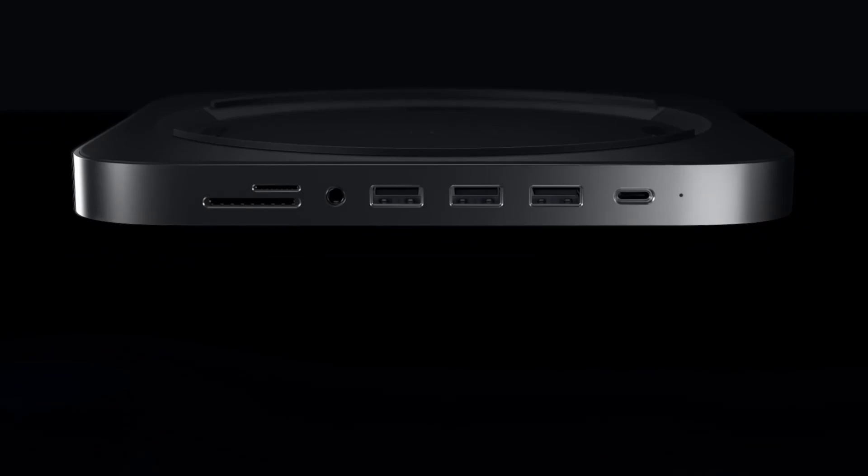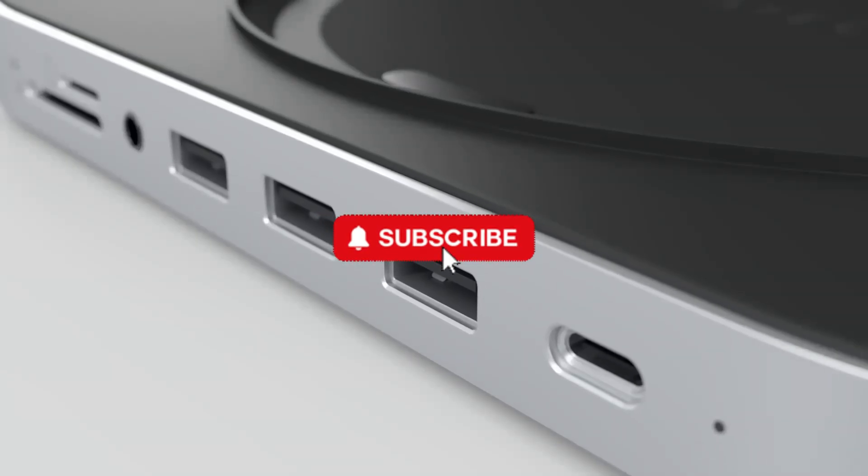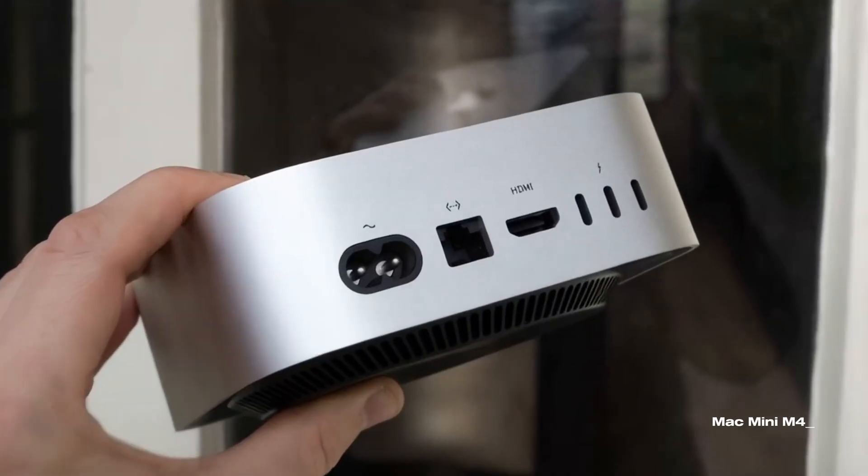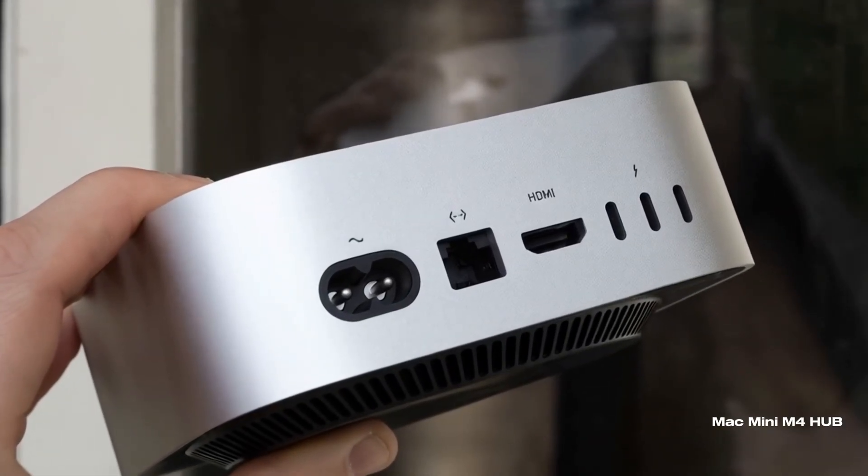And if you enjoy the video so far, please hit the like button and subscribe to the channel. Your support means a lot. Let's start by exploring what the Satechi Mac Mini M4 Hub offers.